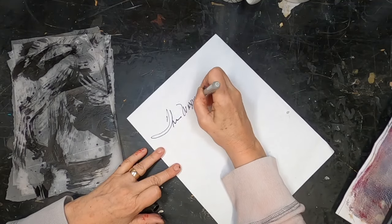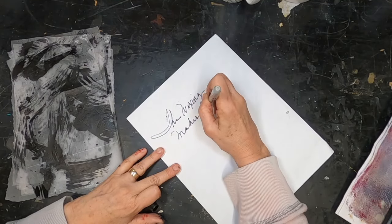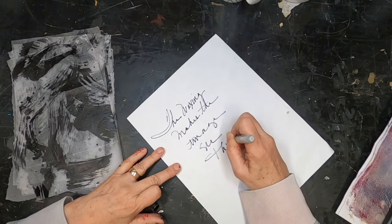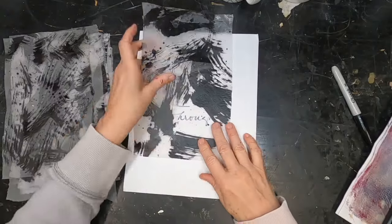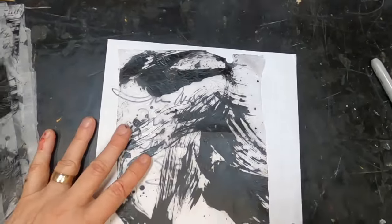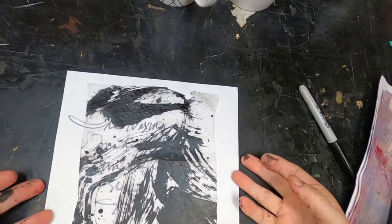Now let me just take the Sharpie — it looks like it's running out of ink — but let me just write on this and show you how the writing shows up through it. You can see how transparent, very transparent, that becomes.